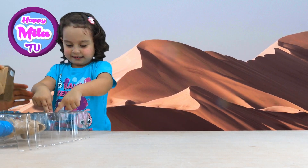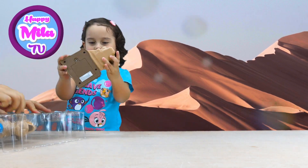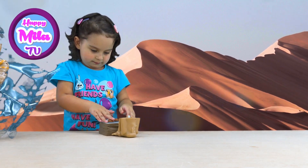Now this is our face. What is this? A camel. For the camel. A camel.